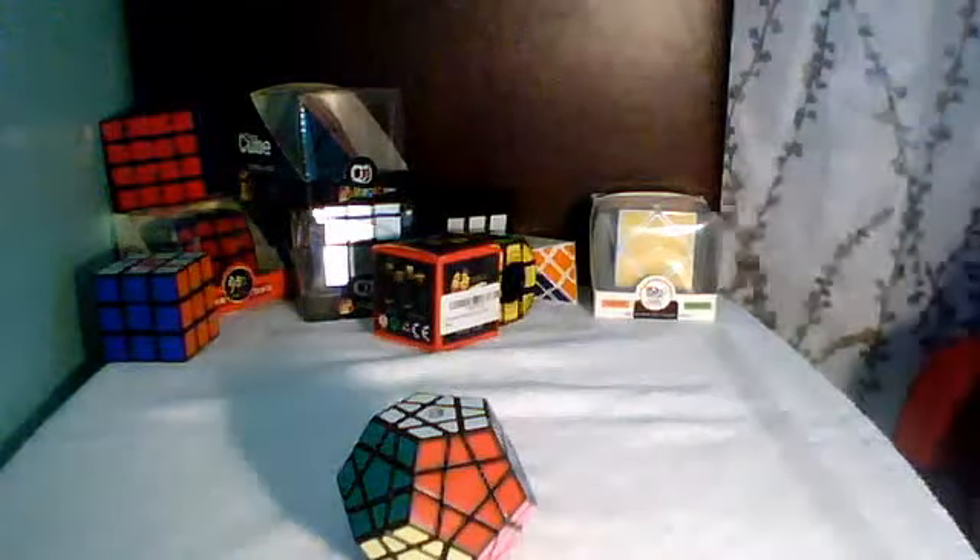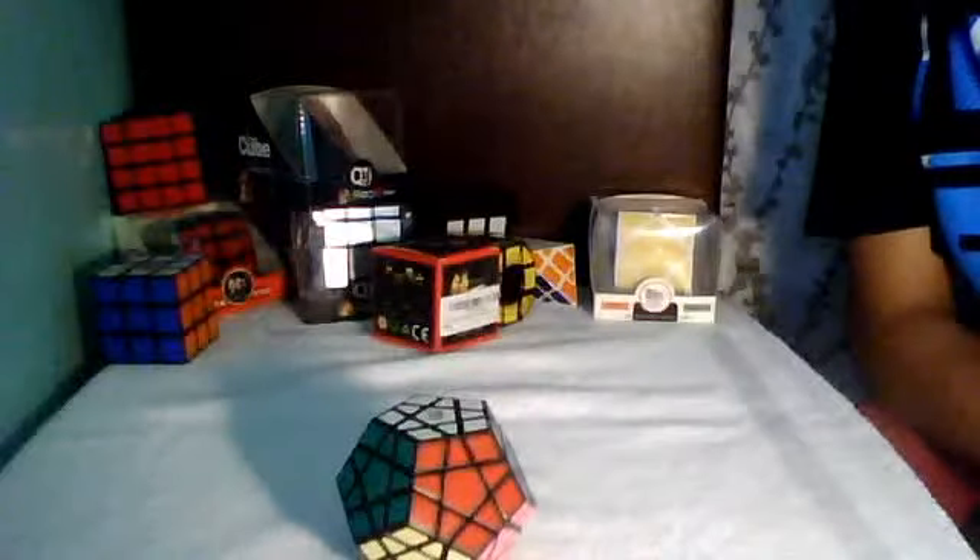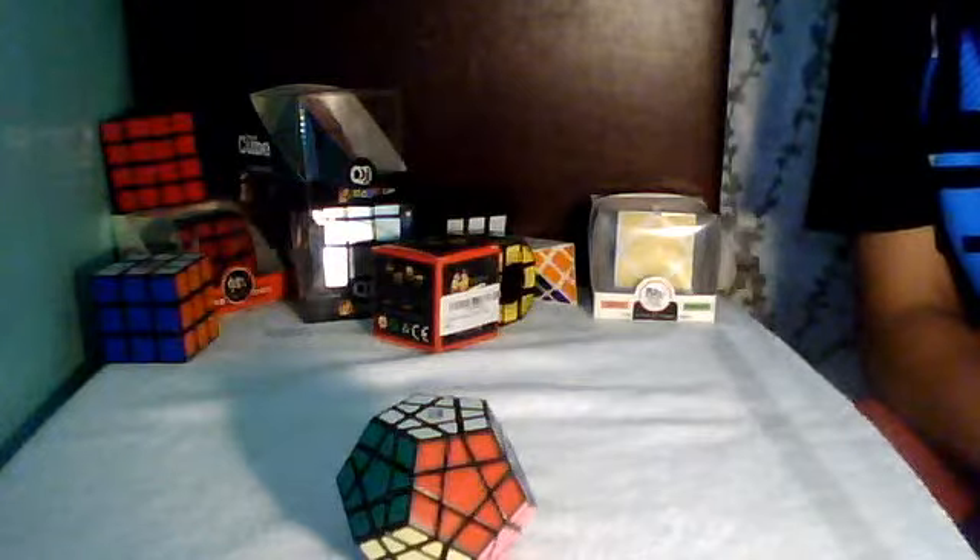More unboxings, more reviews coming up. I'm going to redo all these within another 20 days. I think that's about it. See you guys.